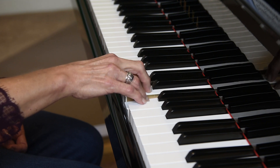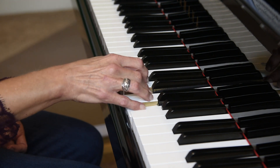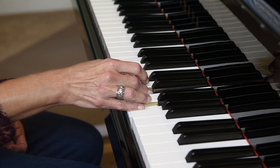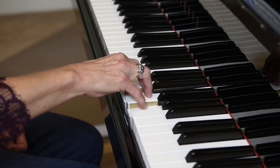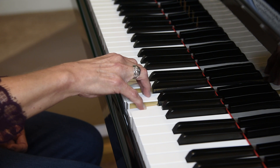Now we're going to hold down fingers 3 and 5 — extra careful for that fifth finger. We don't want this to happen. Hold your hand tall. Fingers 3 and 5 hold while the fourth finger repeats.